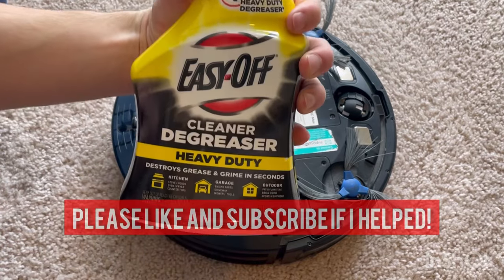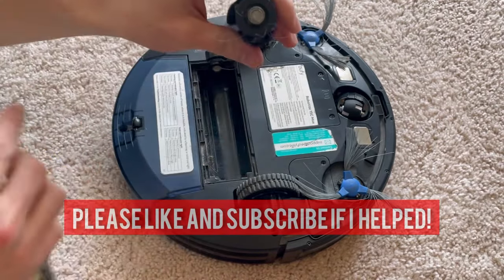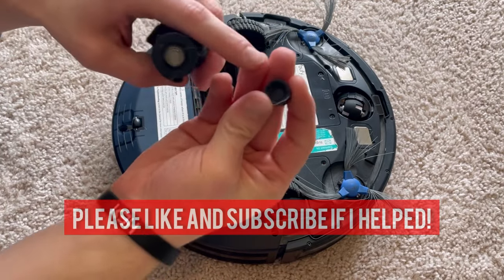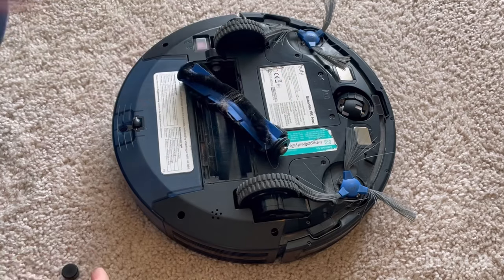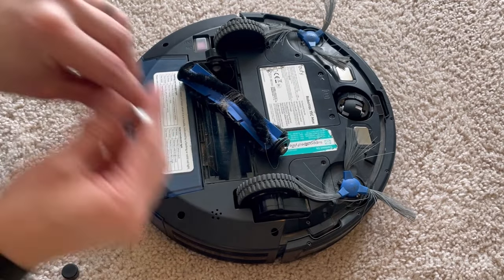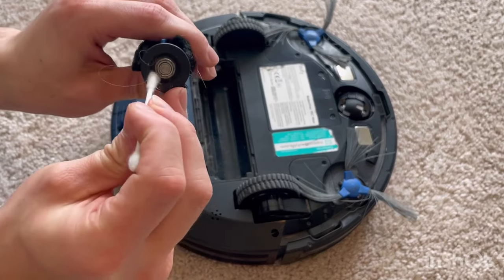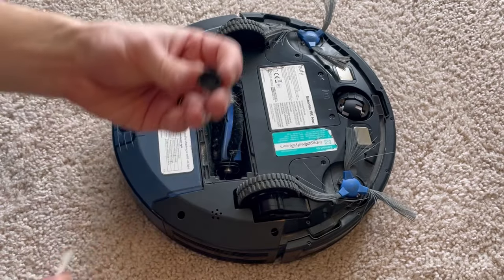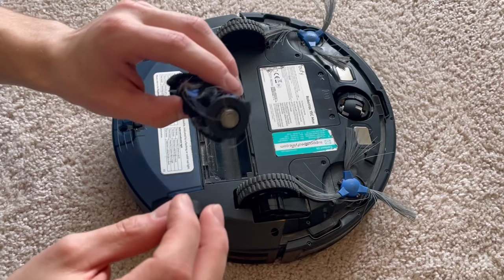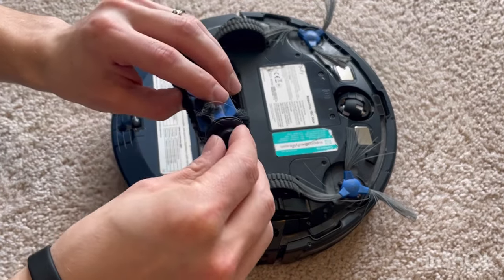Get some degreaser and spray it all in here — do this in the sink — and inside this cap. Then scrub it with a brush and a q-tip. Get the q-tip deep inside the ridges and inside the cap. Once you're done cleaning, get as much out as you can and put the cap back on.